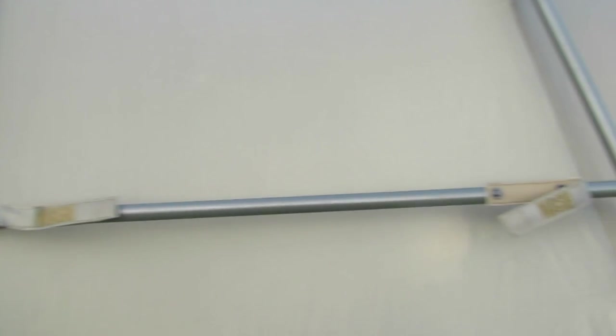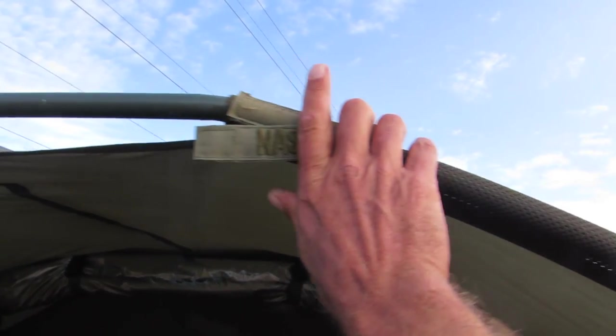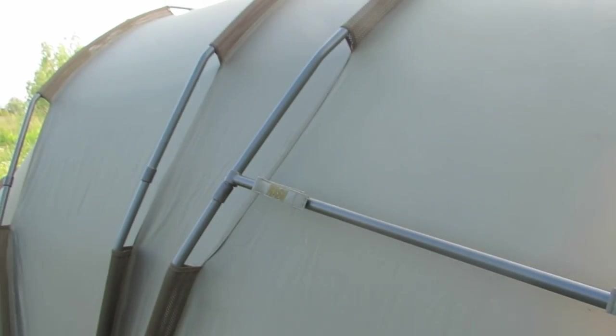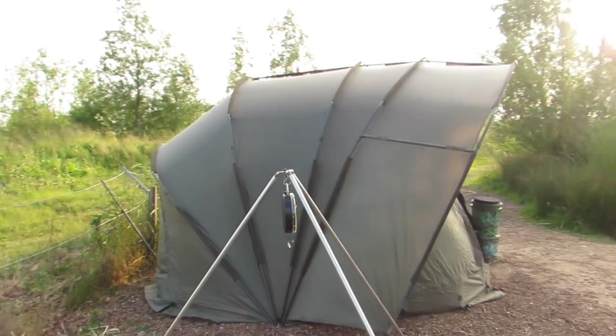Either side of the pram hood you've got the velcro rod holders — two on the front at the top, and two more around the other side. I'm fishing here at Bayswater with four rods, plus a marker rod and a spot rod, so you've got room to put all the rods in their positions.